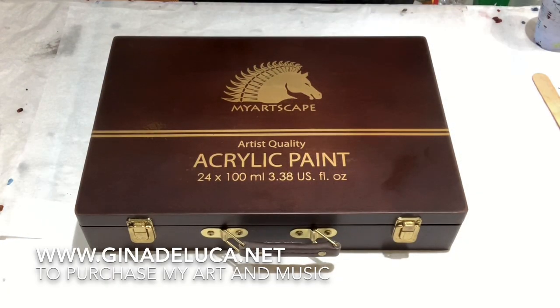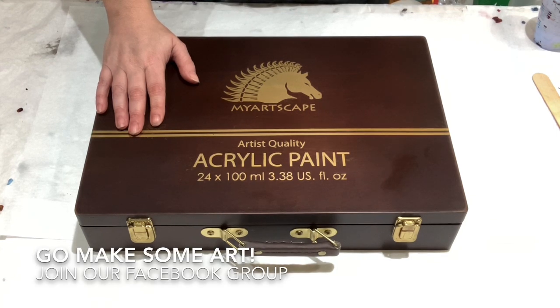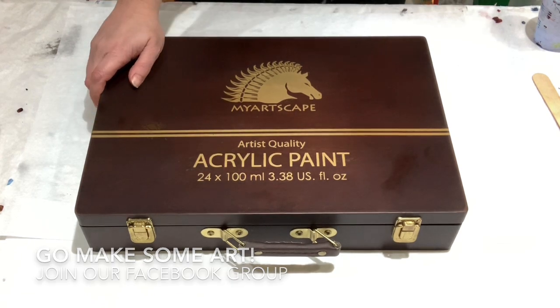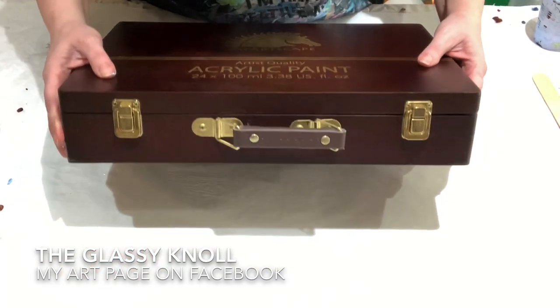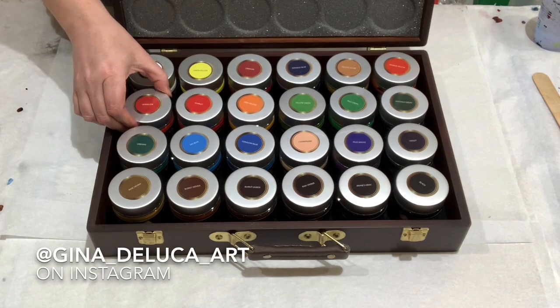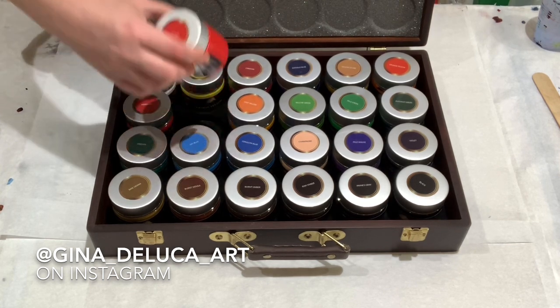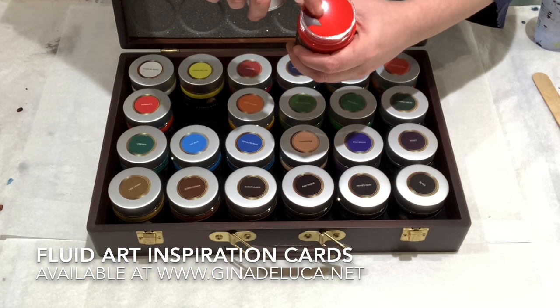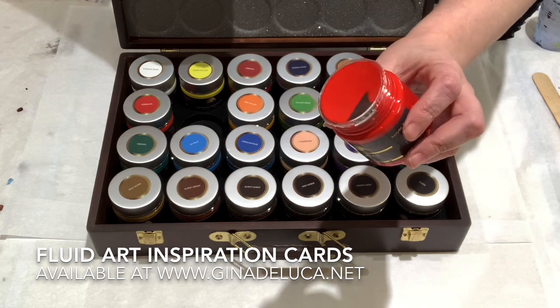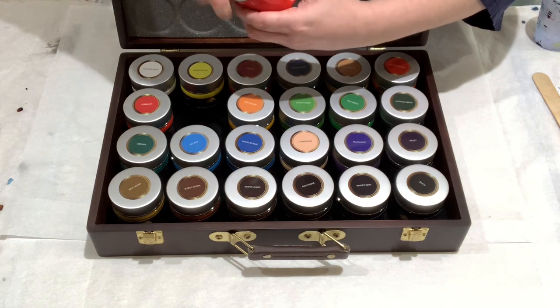Hey everybody, Gina DeLuca here. Today we're going to be doing some product testing — we have my Artscape acrylic paints. The packaging is epic, they get an A-plus on that. It's like a briefcase type thing, very impressive. The sealer comes off very easily, it's just a clear plastic thing that comes off with no effort — sometimes you really have to fight those.